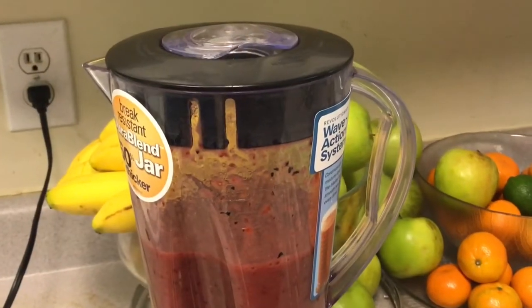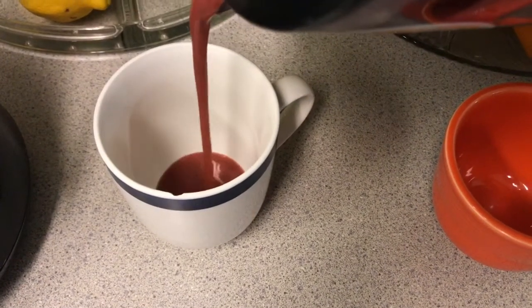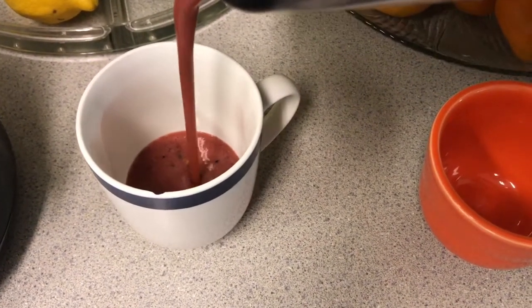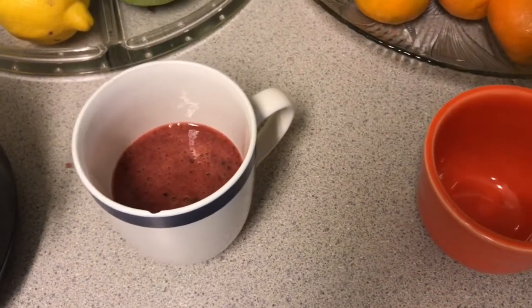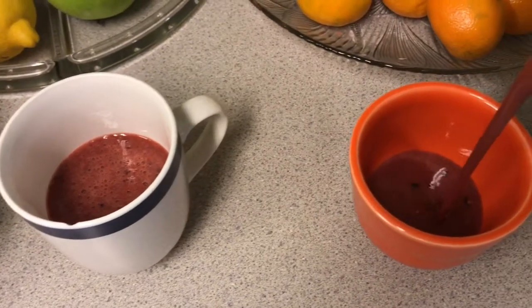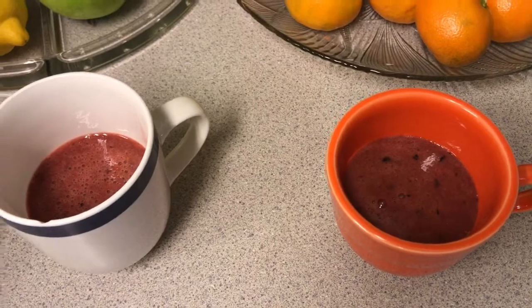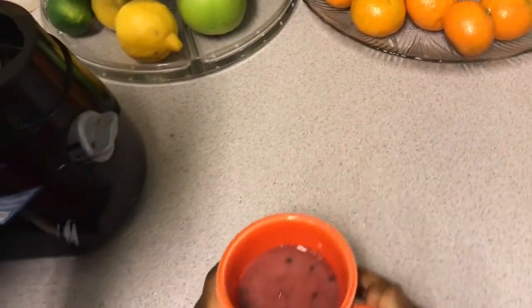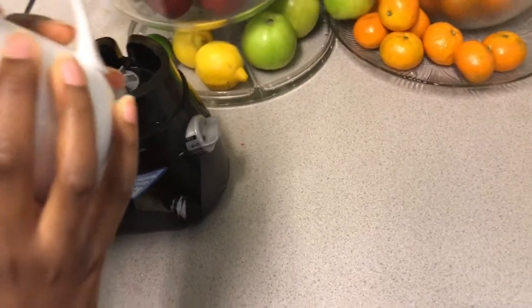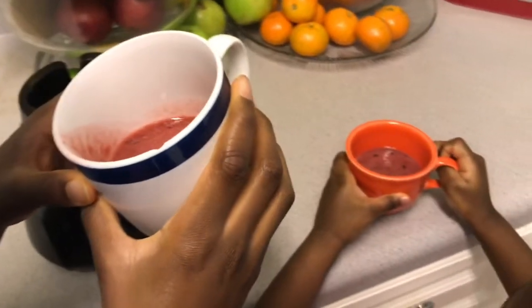It's time to taste test. Hopefully it's good. Oh good, no chunks in there at all. Now let's see how this tastes. Mmm, so good.